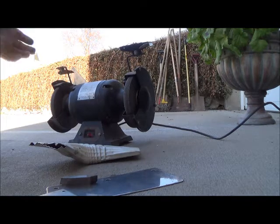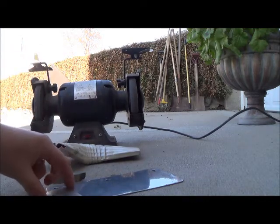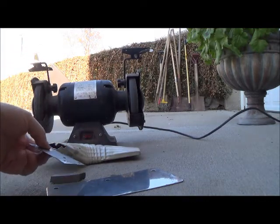Hey Scrappers! Let's talk about the difference between aluminum and stainless steel. Generally aluminum is worth more, at least in my scrap yards they are.